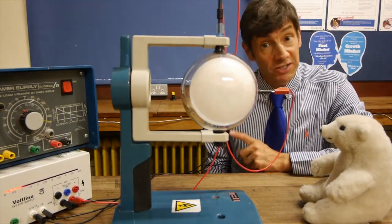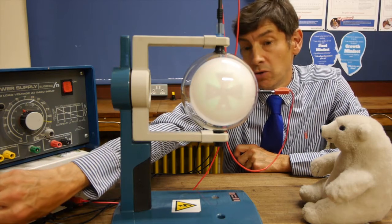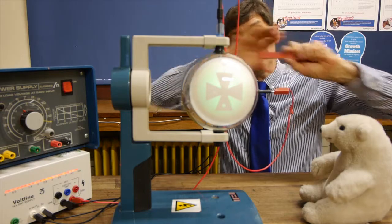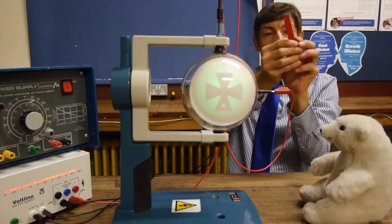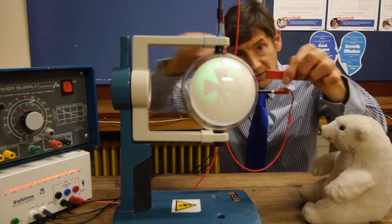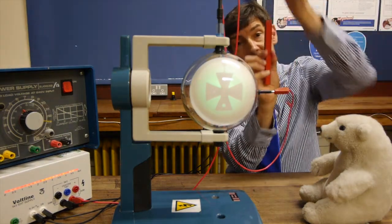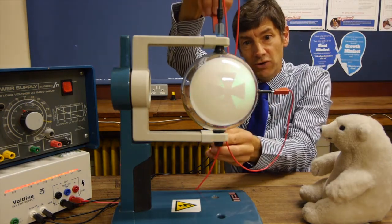Magnetic fields can bend beams of electrons. I'll turn on the Maltese cross image — you're looking at an electron beam coming towards you. I've got some simple lab magnets here and I'm going to hold them so the magnetic field is sideways. You'll notice the beam bends downwards, and if I turn the poles round the beam bends upwards. And you can guess what happens when the magnetic field is in the up and down direction — the beam moves sideways, and if I turn the poles round it moves the other way.